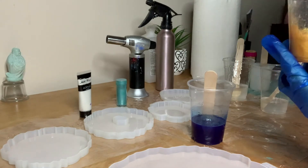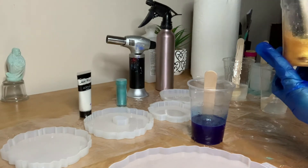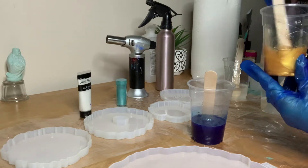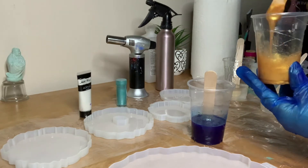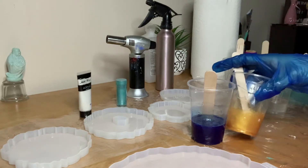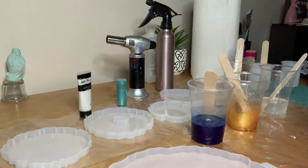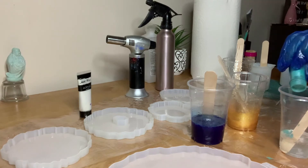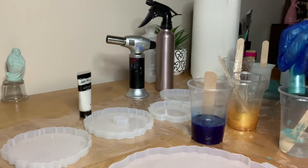The makeup powder I'm using is a sunshine gold. It's really going to stand out against that blue. And now this is a teal blue — I'm going to add just a tad bit of color to it.